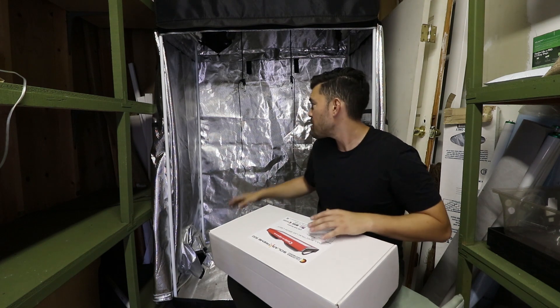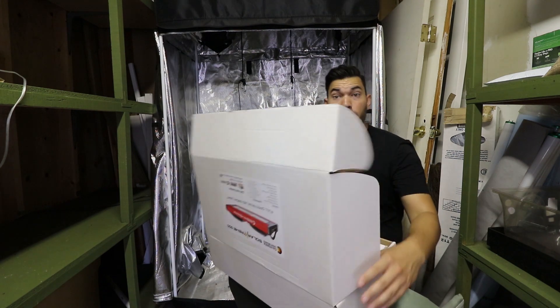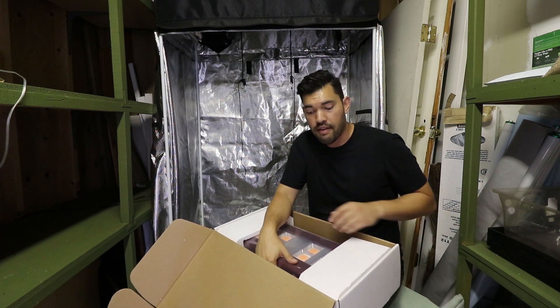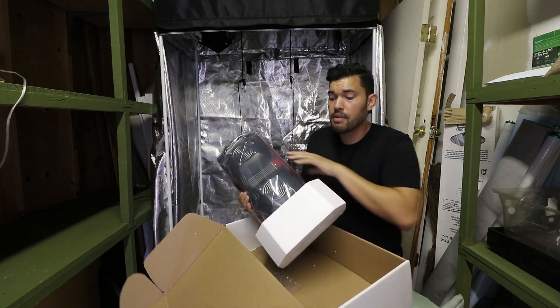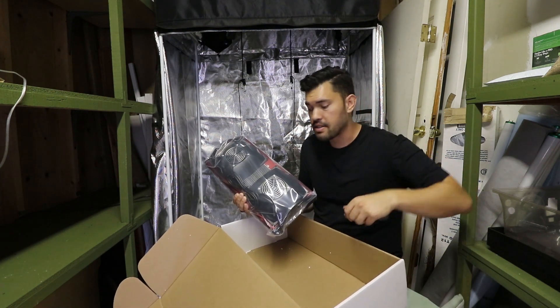Here we are in the growing shed with a fresh tent. This is the Gorilla Grow tent, which I really, really love — it's a two by four foot. This particular model, the SX500 Solar Extreme 500, has a 400 watt actual draw, and the coverage map is pretty good for a four by four tent, so it's certainly going to be good enough for my two by four tent. We're going to get into some of the PPFD numbers at specific distances in a second.